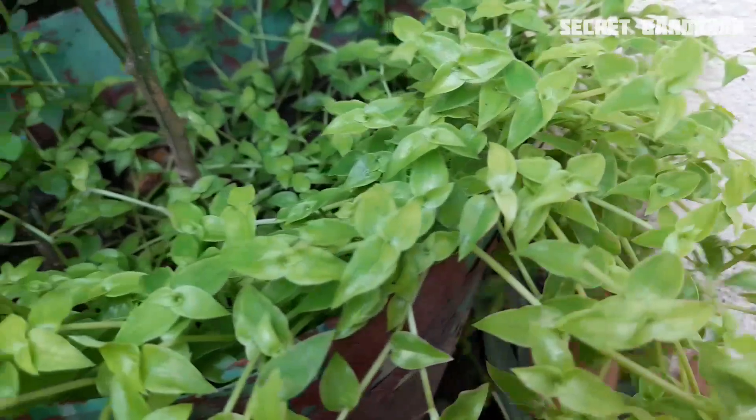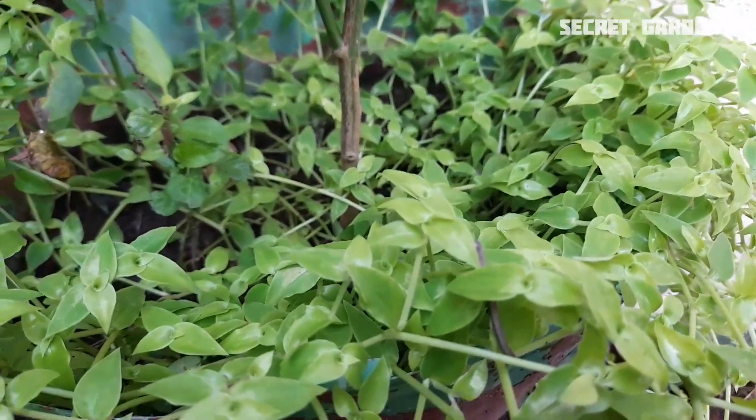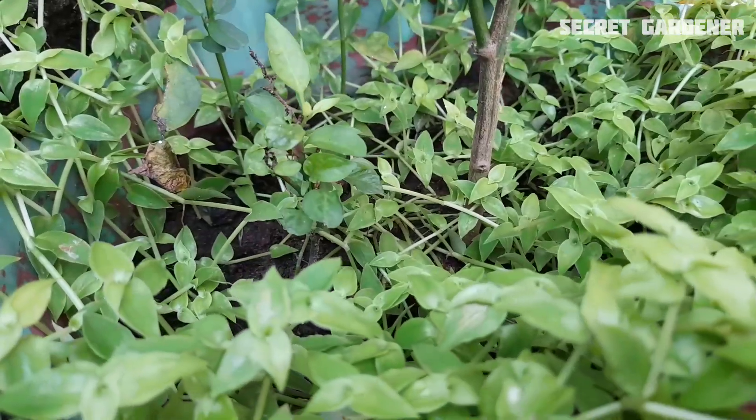It's a small plant. This plant is very fast. This plant is a plant — we have a plant.